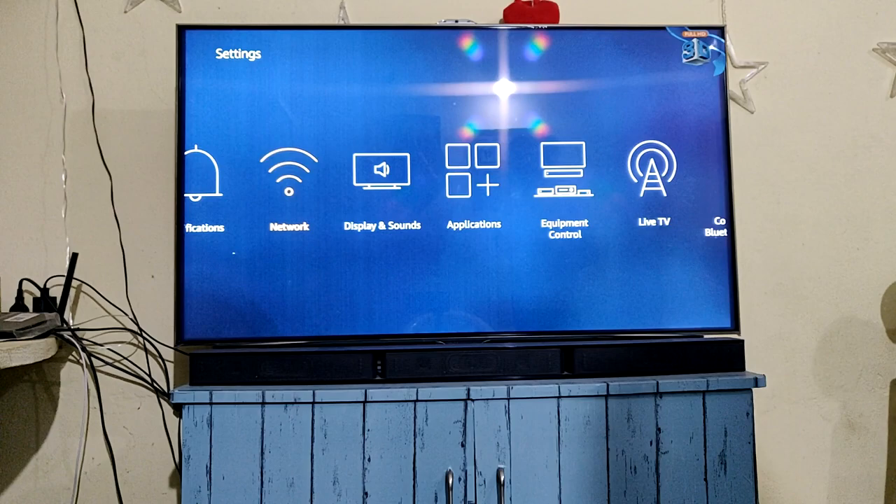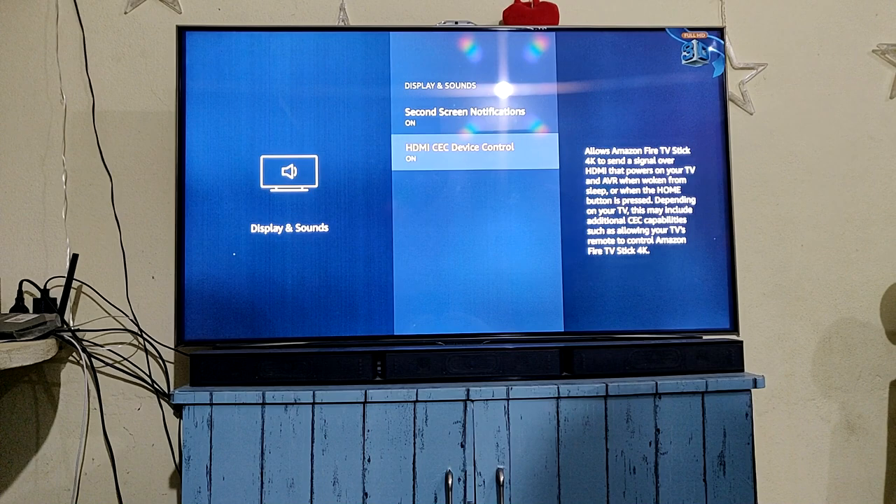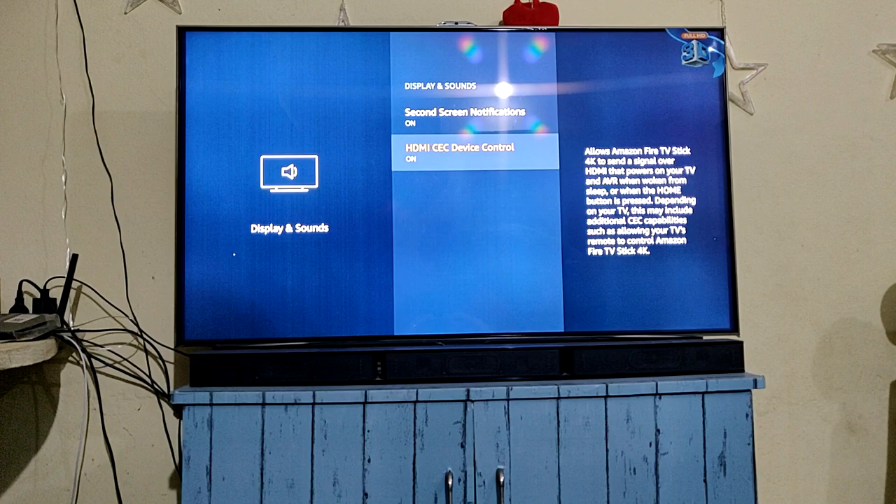Hi guys, welcome to the channel. Today we're going to see how to control your TV and soundbar using the Fire TV stick remote. I'm going to show you the settings first — go to your Fire TV stick and go to settings.